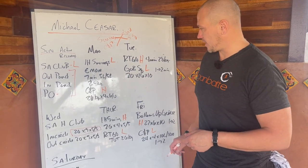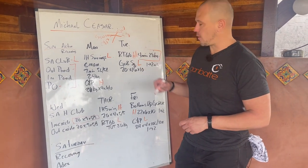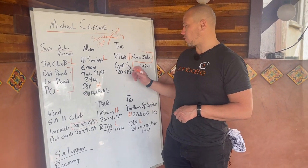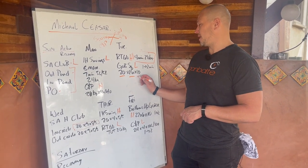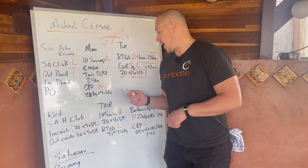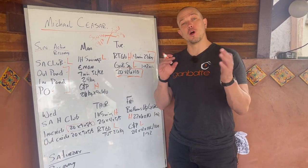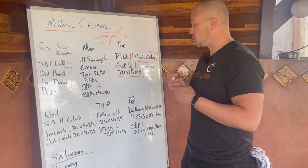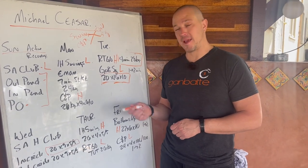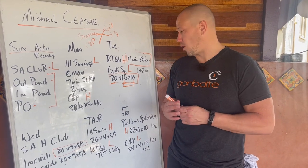Our reverse Turkish getup heavy: four minutes at 28k — we'll talk about how he's progressing this at the end. And our goblet squat light: 20k, 16 sets of 10. That's a lot of squats. I appreciate this highly. I used to do this before I ripped my leg in half — I now do a lower number of squats. Usually a heavier weight, but when you're working on developing your squats and your work capacity, this is an awesome way to do it. Just here, there's 160 squats.